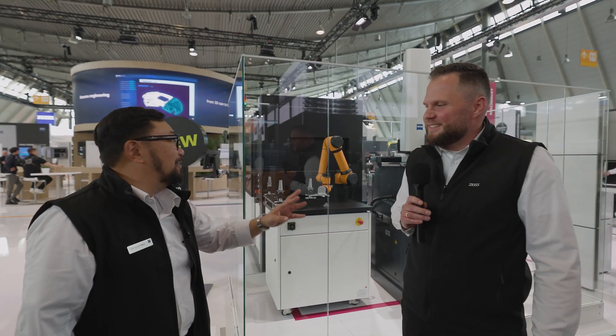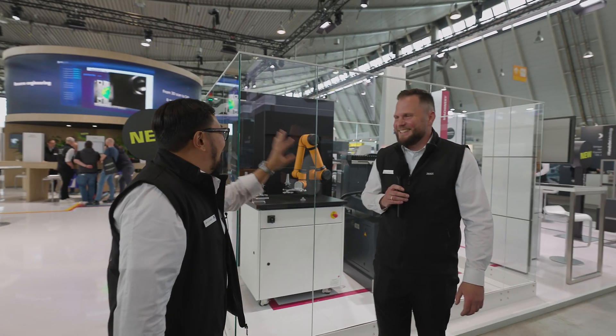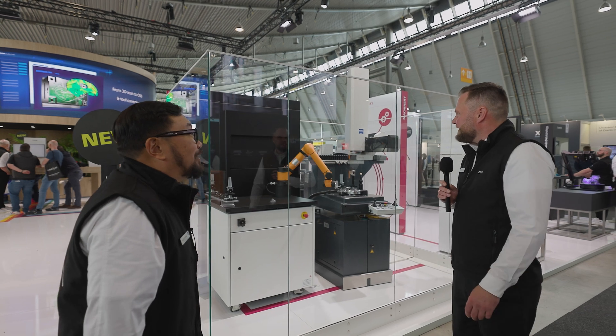Fantastic, and we actually know each other quite well, so it's good to see you again, my friend. Now, we're standing here in front of this beautiful cell. What is it? What are we looking at?